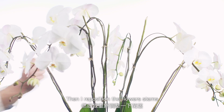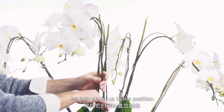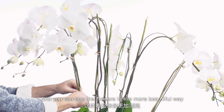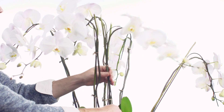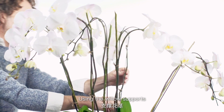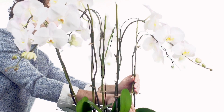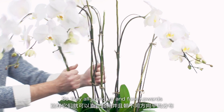Then I reposition the flower stems so they stand up in a position where you can see their flowers in a more beautiful way. Using the willow support, I then adjust the flowers so that they all stand up and face outwards.